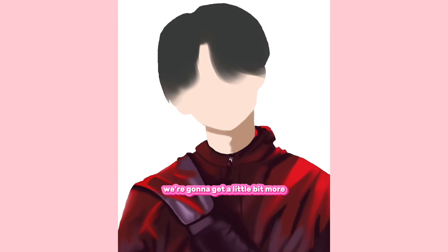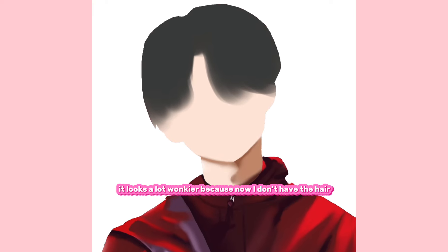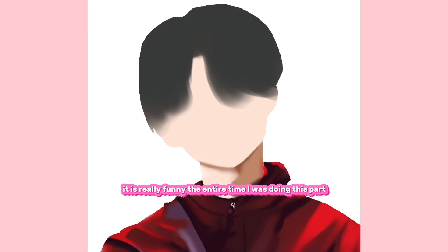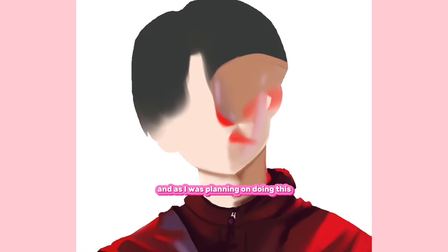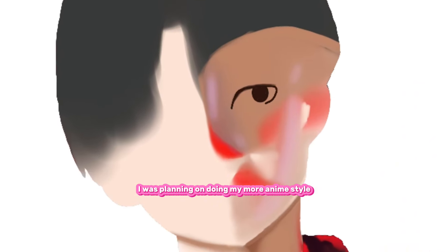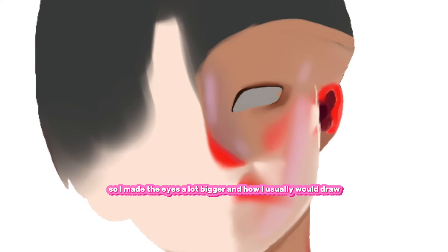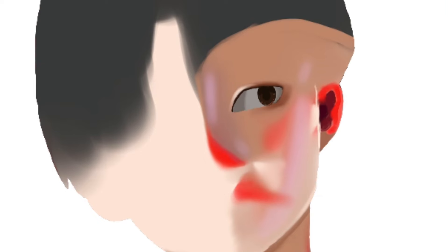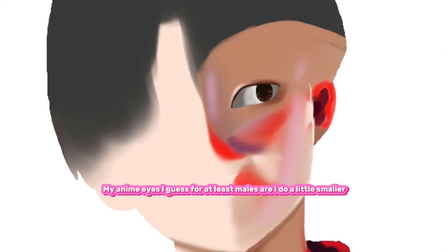Now that I'm moving on to the skin, it's a little bit more complicated. It looks a lot wonkier because now I don't have the hair. It is really funny — the entire time I was doing this part, I thought he looked like a clown. I was planning on doing my more anime style, so I made the eyes a lot bigger than how I usually would draw my anime eyes, at least for males.